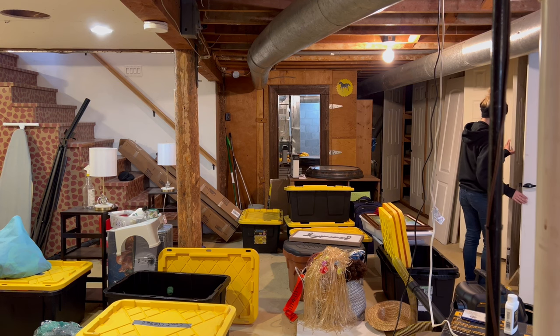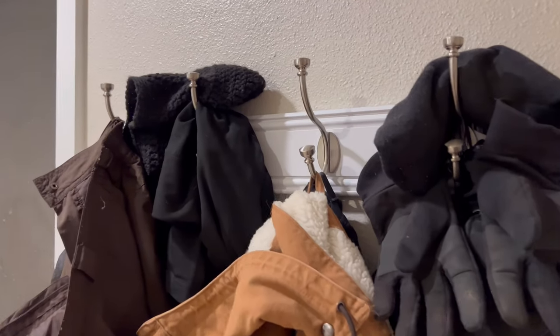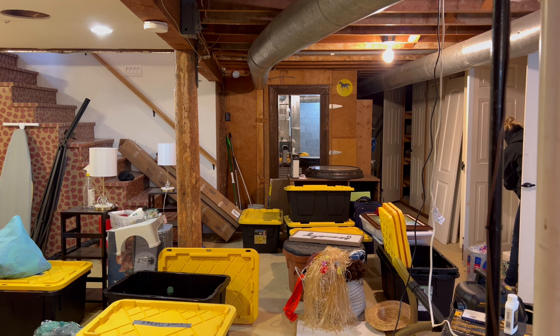Another thing about the farmhouse is I don't have a coat closet, and so I had a lot of coats and sweaters that I hung in my coat closet, along with games and whatnot. Now I just have one ring to hang up coats, and I'm working on getting more organization for hanging up coats, but no coat closet — like, no closet.